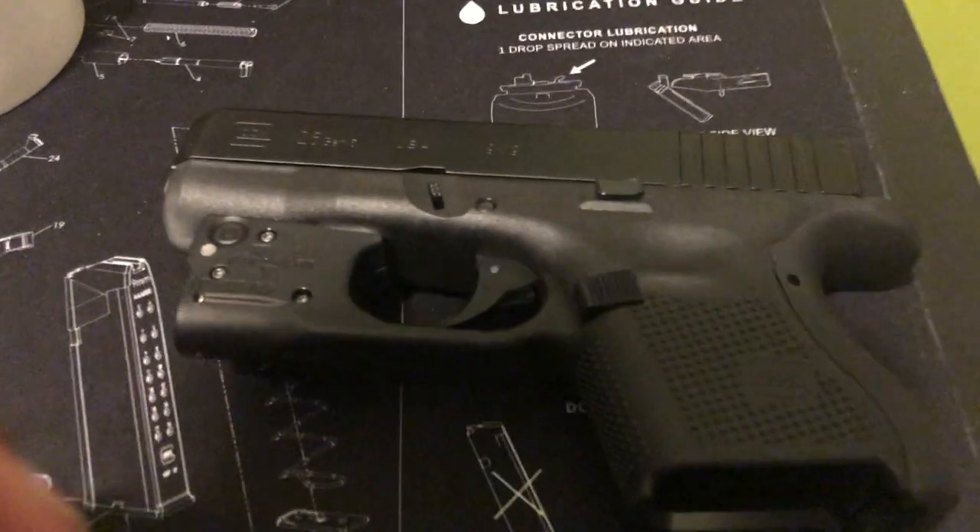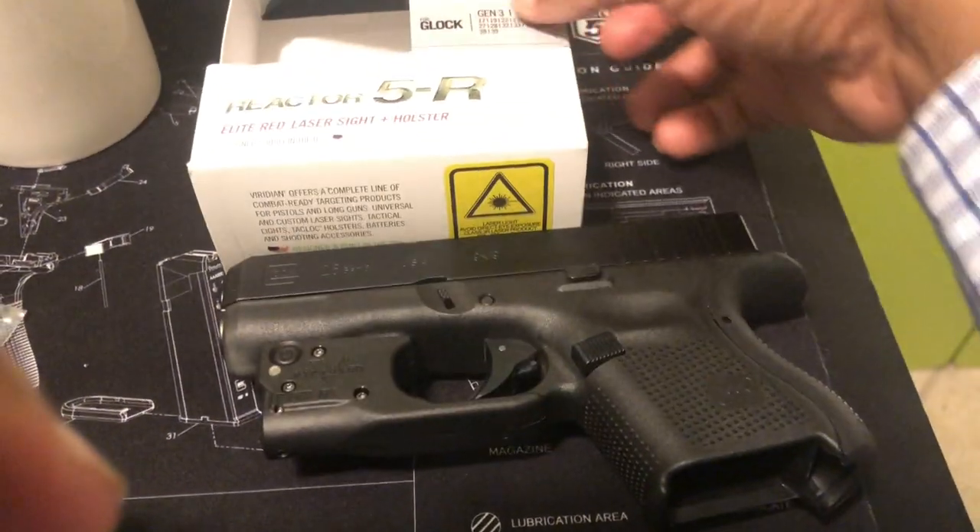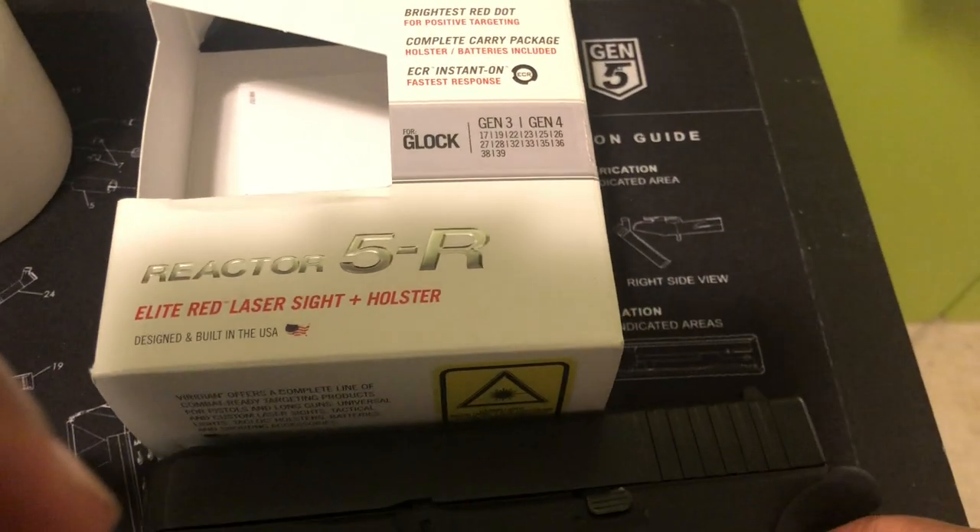So, does the Gen 4, Gen 3 Viridian Reactor R5 fit on the Gen 5? It sure does.